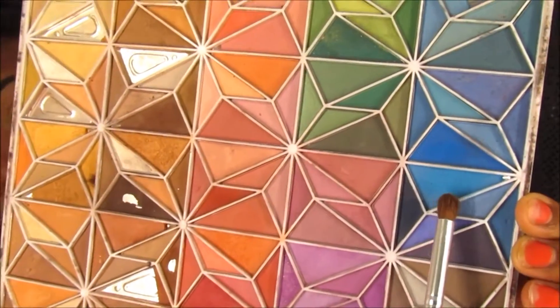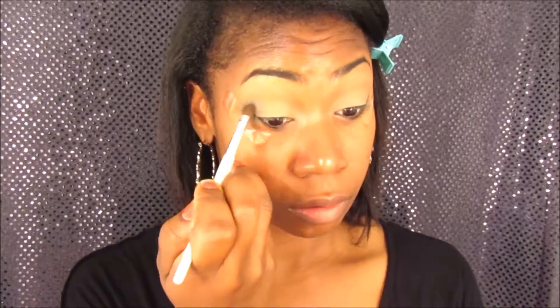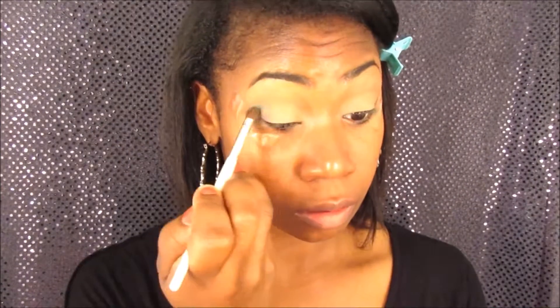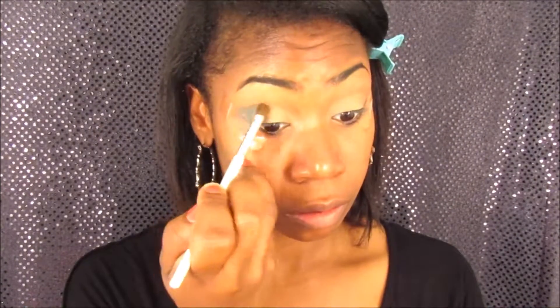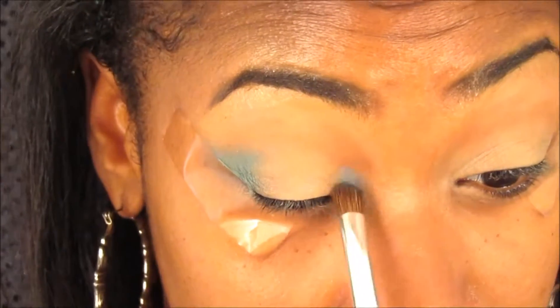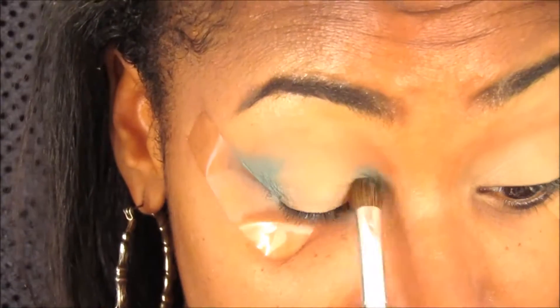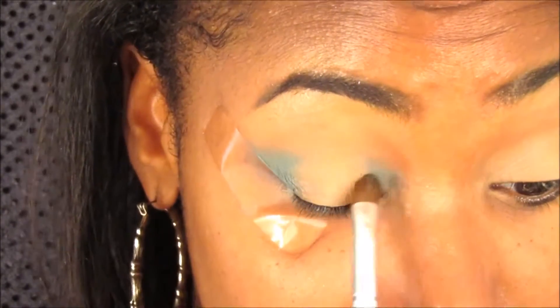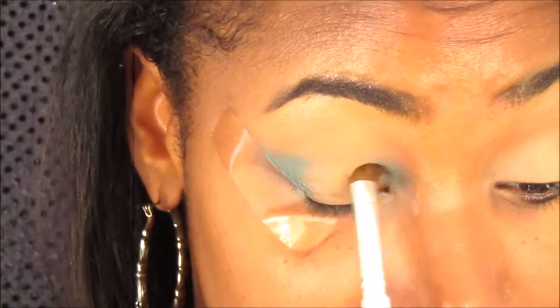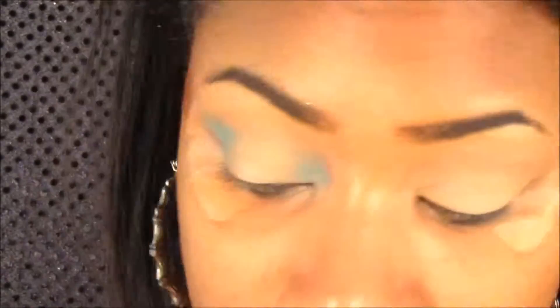I'm going to go into my F100 color palette and use that light blue color, and I'm going to place it on the outer corner and the inner corner of my eye. I do one eye on camera, but whatever I do to one eye I do to the other. With the halo eye, you're doing the outer portions of your eye, and then the middle portion you leave blank — that's where I'm going to apply the glitter for this look.